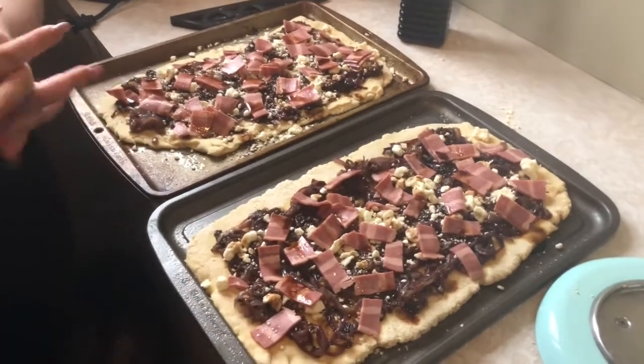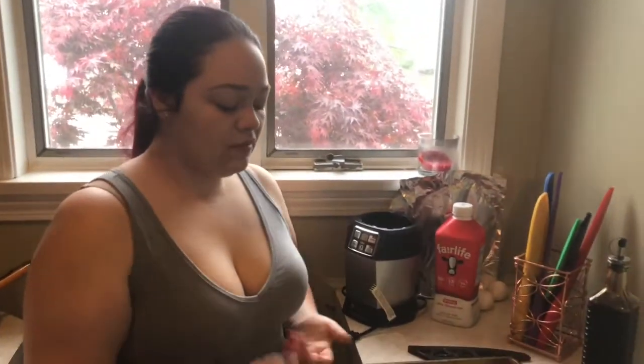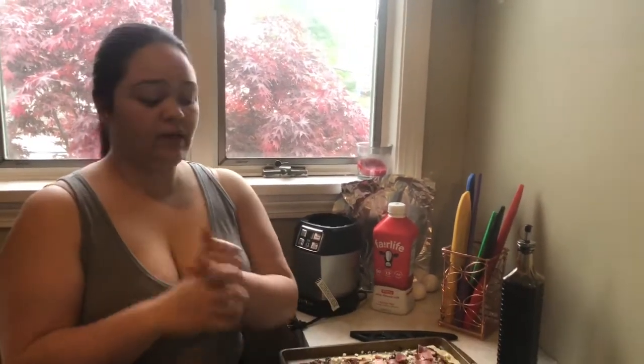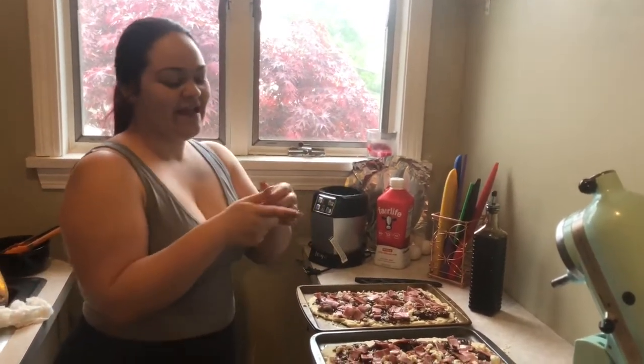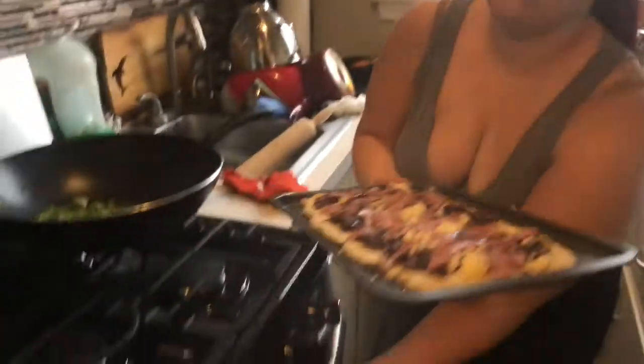One of those gluten-free packages from Bob's Red Mills can do two small pizzas. These look like pretty big pizzas — one of these could probably be more than enough for us, especially because this is more of a side that we're doing. But my mom's also coming over to eat and she loves this pizza. We've had it from Not Your Average Joe's and we really like it. So I'm going to pop this in the oven and then I will chat later.